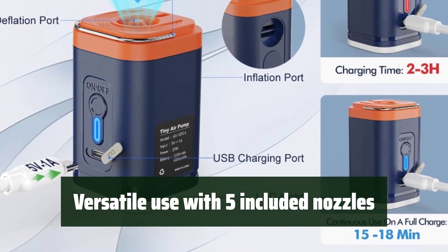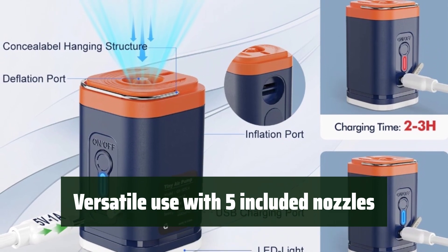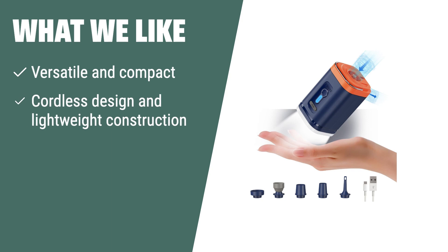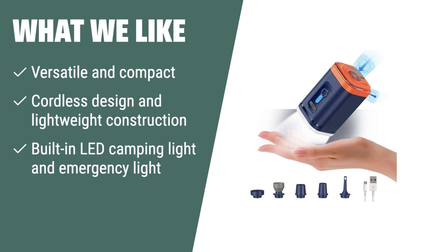Whether you're inflating an air mattress, pool floats, or even yoga balls, this pump has got you covered. What we like: If you are looking for a versatile and compact electric pump with added convenience and safety features, the Capnu air pump is the perfect match. Its cordless design, lightweight construction, and built-in LED camping light and emergency light make it ideal for outdoor and indoor activities.